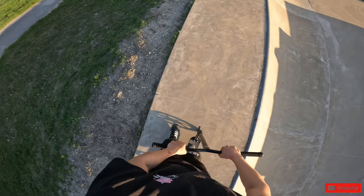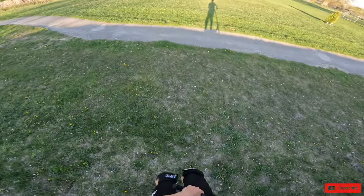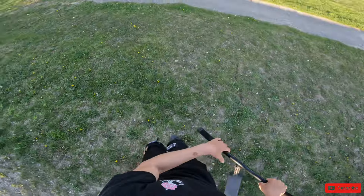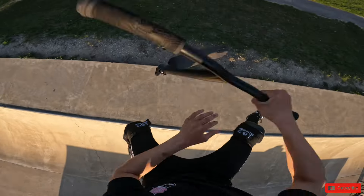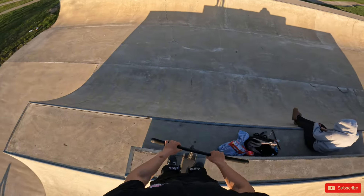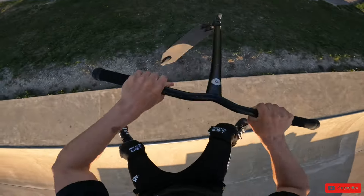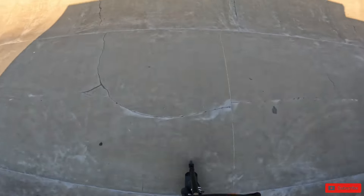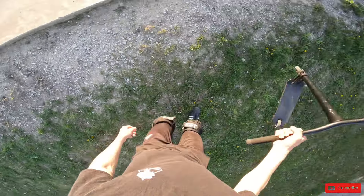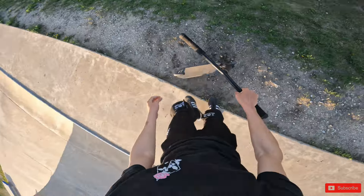Yeah, I did triple finger — let's try to get that on GoPro. One foot. No way — that was it. That was so perfect but I didn't send it. Why bro, what am I doing? Yes bro, and I stuck it.